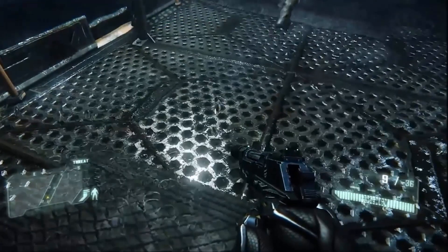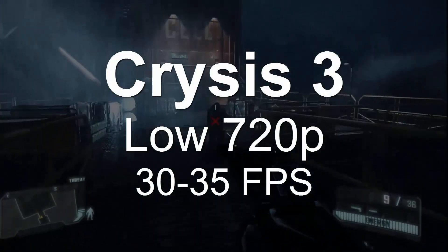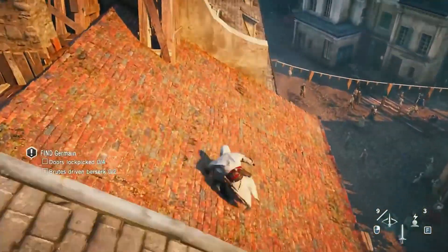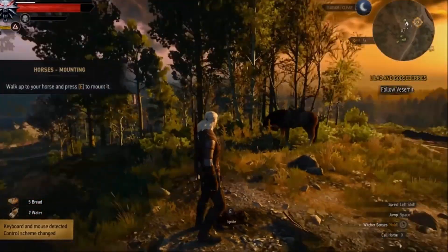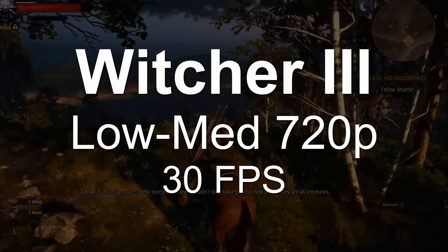Alright so that was pretty much it for the build. Let's see how this PC performs. Starting off with Crysis 3 — you can play this at around low settings with 720p and should get around 30 to 35 frames per second. Next we have Assassin's Creed Unity — a very taxing game, but you can play at low to medium settings at 768p and get around 30 fps. Next we have Witcher 3 — again low to medium settings at 720p for around 30 fps.